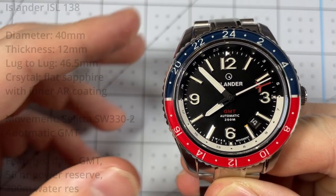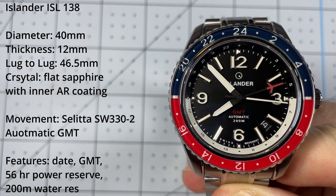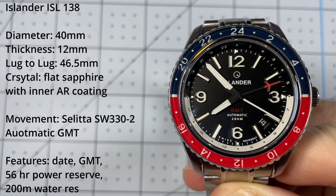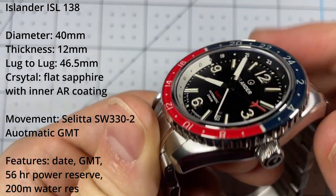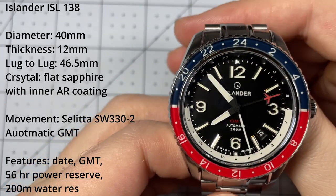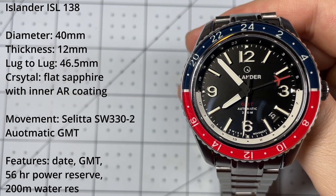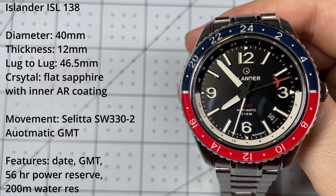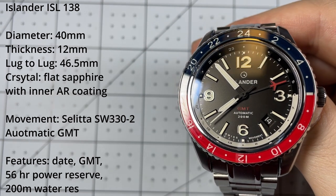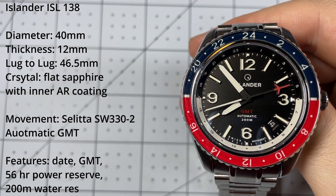Now for the technical specs: the diameter is 40 millimeters, an excellent size; the thickness is 12 millimeters — not too thick, not too thin; the lug-to-lug is 46.5 millimeters; and the crystal is a flat sapphire crystal with inner anti-reflective coating. The movement is the Sellita SW330-2 automatic GMT movement with a 56-hour power reserve, 28,800 beats per hour — which is eight ticks a second — and it is a fully Swiss movement.